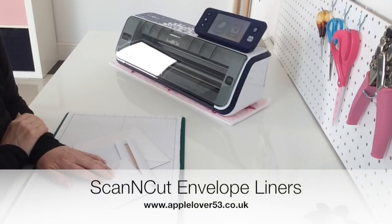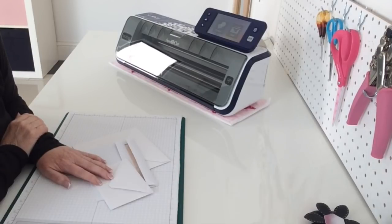One of my YouTube subscribers or blog followers contacted me some time ago and sent me a photograph of some envelope liners that she'd made using her Scan & Cut. So I posted them on the community page on my YouTube channel to let you know that it was just another way of being able to make use of your Scan & Cut machine. A couple of people commented and said, how would you do that? And I said that it was a fairly easy process and that at some point in the future I'd try and make a video.